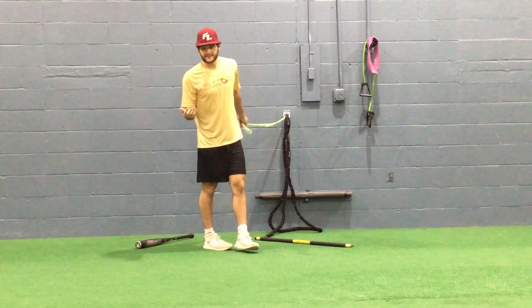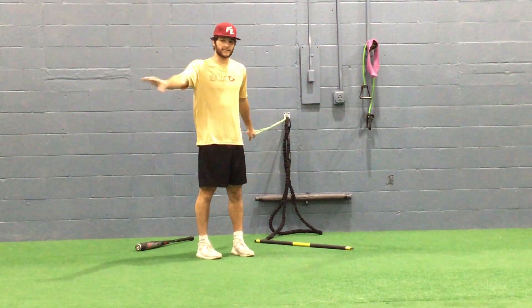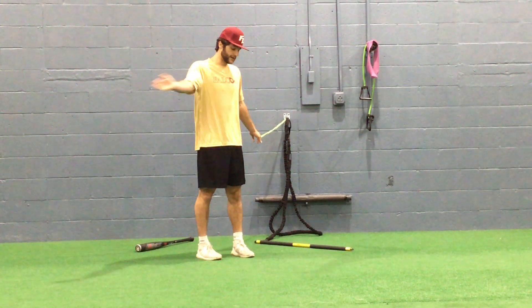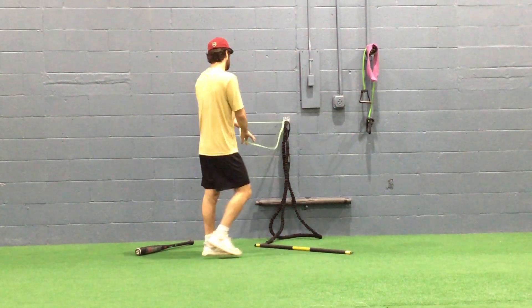Alright, so this is what we do before — in college, we do this before we even take a swing. College Pro, before you even think about taking a swing, we come and we break our body out first.